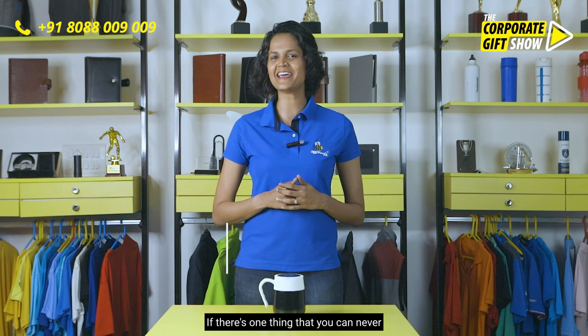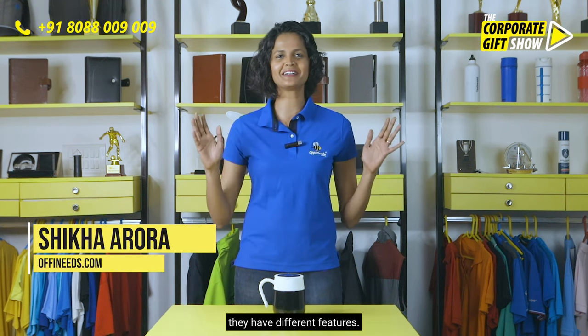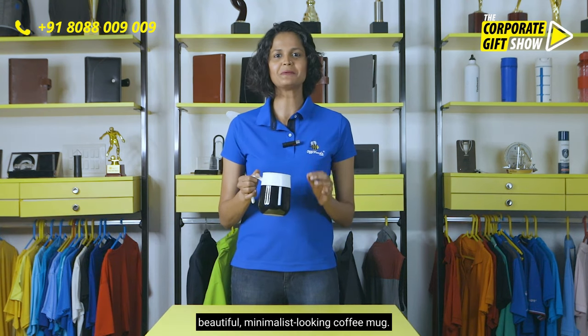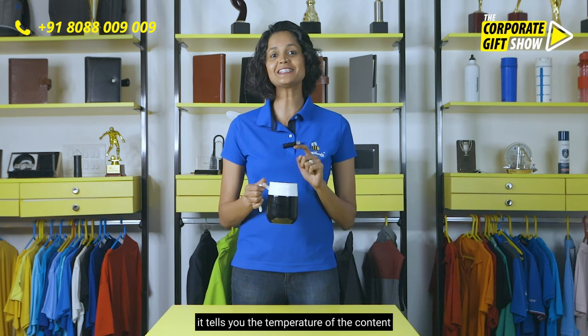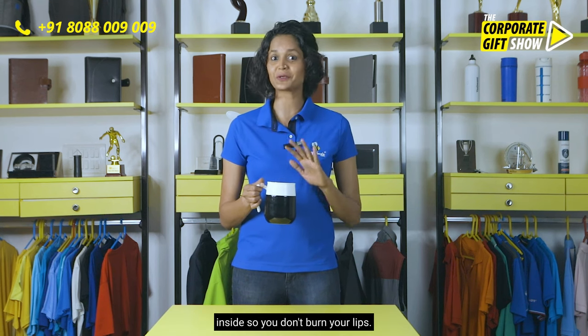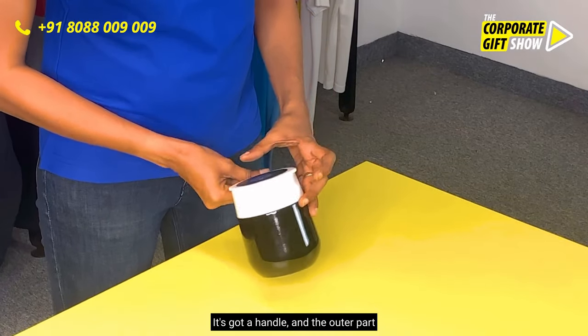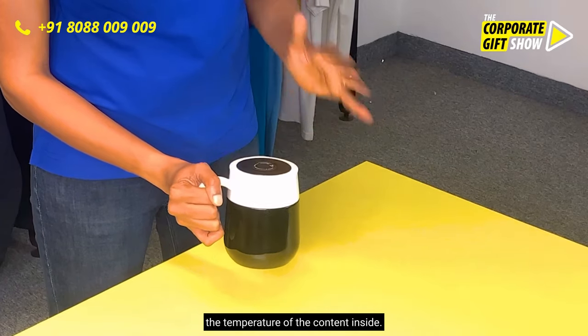If there's one thing that you can never have enough of, it's a coffee mug. They come in different styles and features, and this one is a beautiful minimalist looking coffee mug. The best part about it is that it tells you the temperature of the content inside, so you don't burn your lips. It looks very stylish, it's got a handle, and the outer part does not get heated irrespective of the temperature of the content inside.